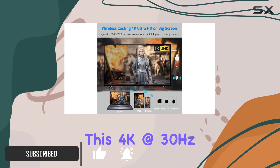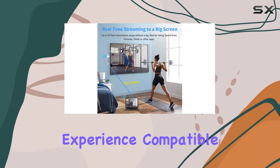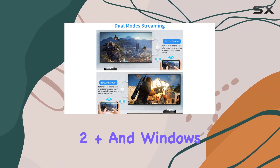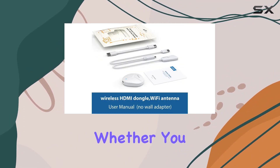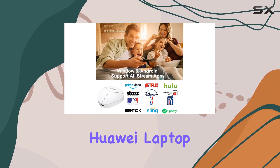This 4K at 30Hz wireless HDMI adapter supports a cinema-quality experience, compatible with iOS 9 plus, Android 4.2 plus, and Windows 8.1 plus and 10 systems. Whether you have an iPhone, iPad, Mac, Samsung, Huawei, laptop, tablet, or PC, this adapter has you covered.